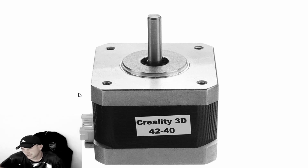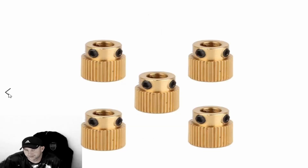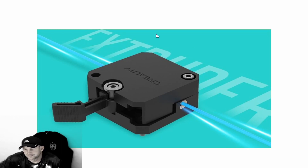Once everything is tightened back together, we always recommend leaving the cap off the filament feed area to verify the motor is running. Make sure your filament is through the sensor so it detects the filament, then confirm the gear shaft is turning and working properly before reassembling.